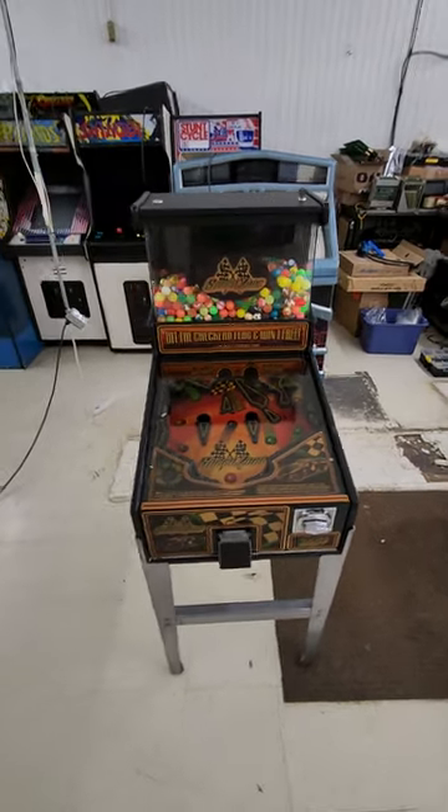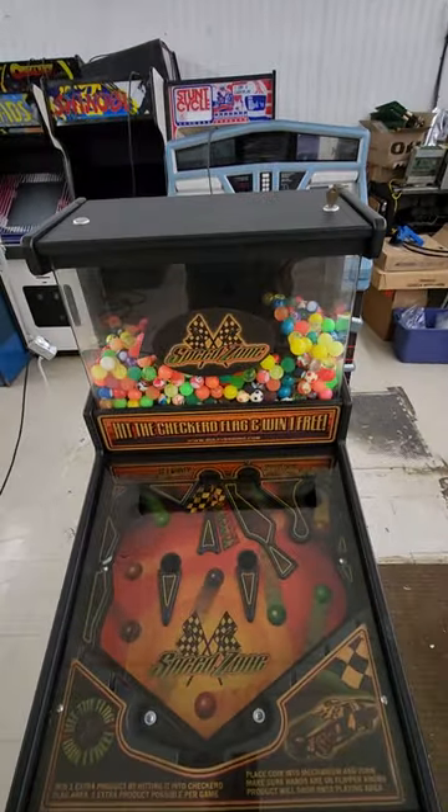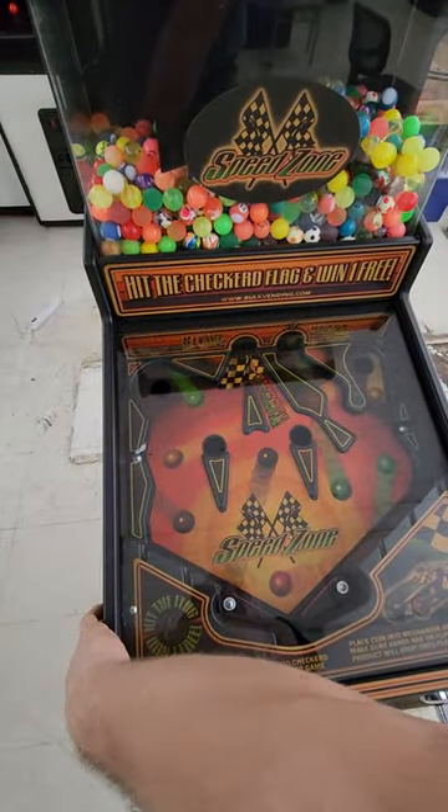Here's something I never thought I would own or be selling: a SpeedZone Bulk Vending Pinball Machine. That's right, folks. We've got a pinball machine here.